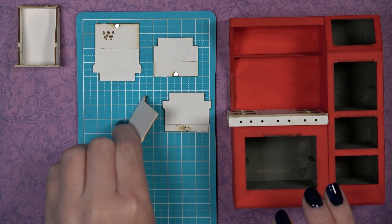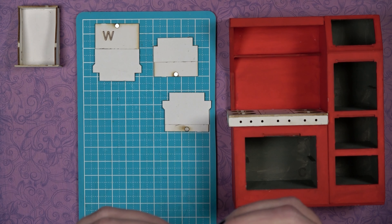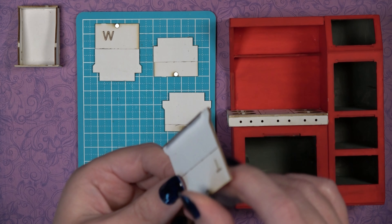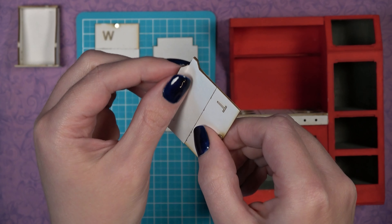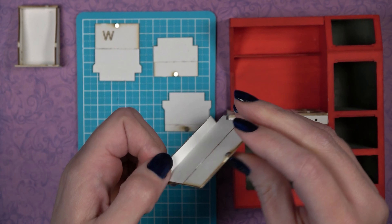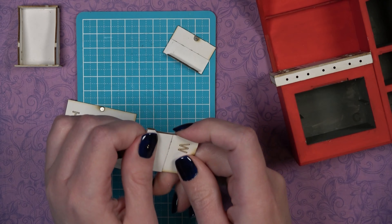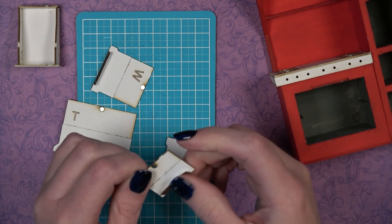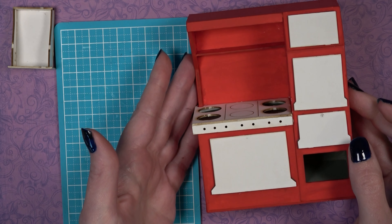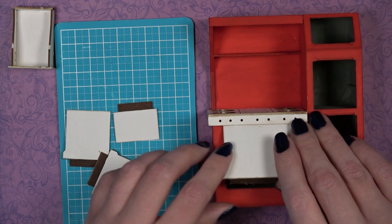Once the first layer has dried, bend your hinges to a 90-degree angle — the paper hinge bent towards the back of the door. If you don't pre-bend your hinges, you may have difficulty closing the doors once installed. Bend each door's hinge, and you can bend back and forth a few times to ensure smooth movement. Dry fit in place — the magnets should align with the pin nails to confirm correct positioning.